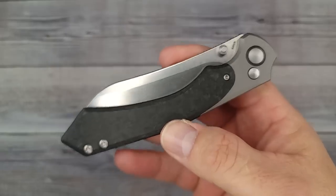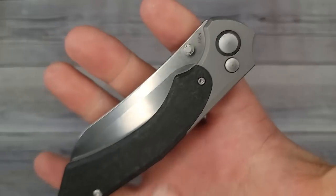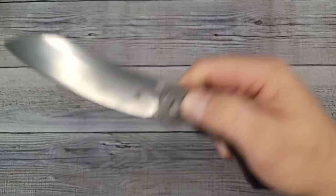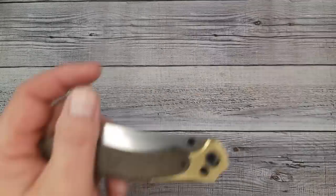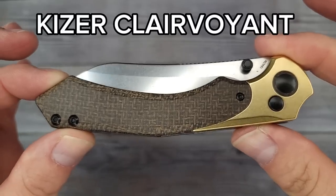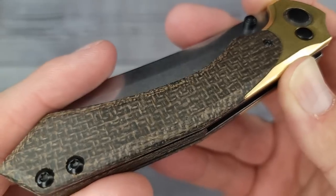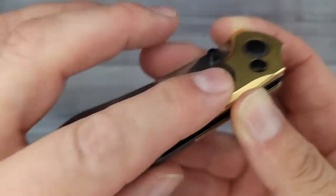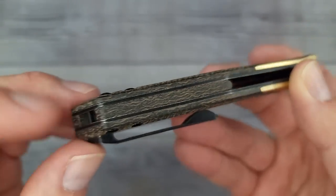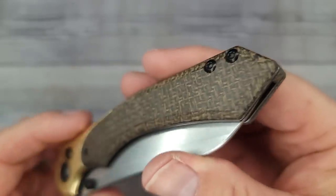You saw the premium version of the Clairvoyant in my last Kaiser video. Well, this is the premium version with S35VN and titanium - it's a button lock, very smooth, and it comes in short and long form. Here is the budget version - the Kaiser Clairvoyant. It has that rugged looking micarta; it looks good but it is smooth to the touch, about a one on the roughness scale. On the back you have a matching half-length backspacer.